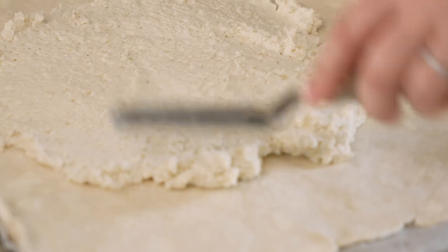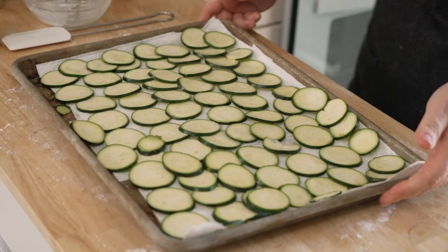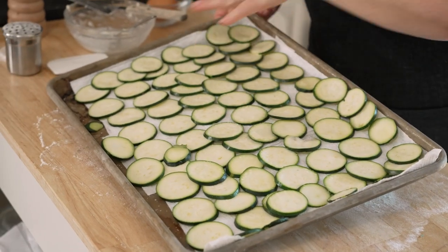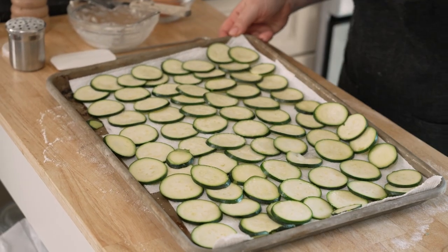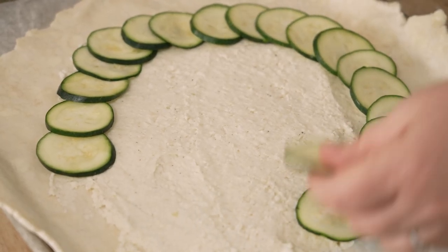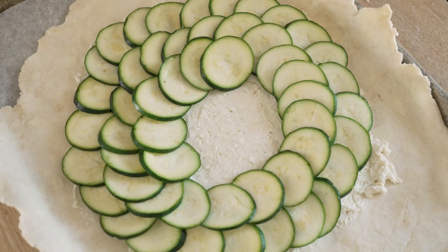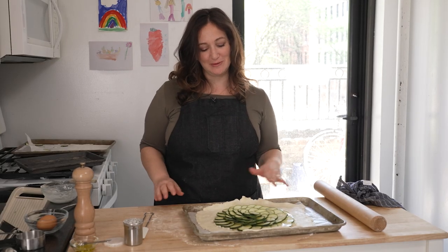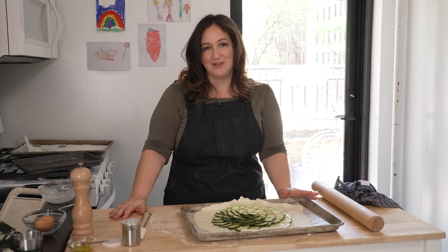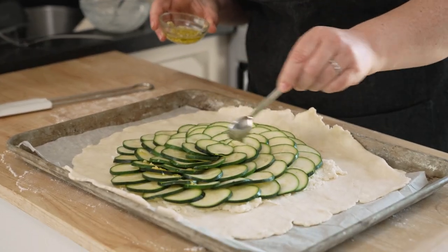This cheese layer really provides a lot of the flavor, seasoning, and complexity of the galette. Now we've got the cheese on the rolled-out dough. The zucchini has been salted and blotted — it's really soft and ready to bake up perfectly. I'm gonna shingle it around in concentric circles, overlapping it slightly and decoratively. This is not Pinterest food — this is something regular people can make in their regular kitchens with regular ingredients. Then we take the rest of the garlic oil and drizzle it over.